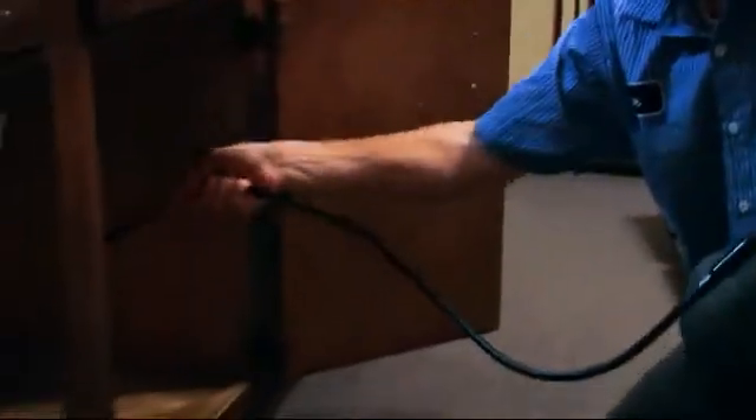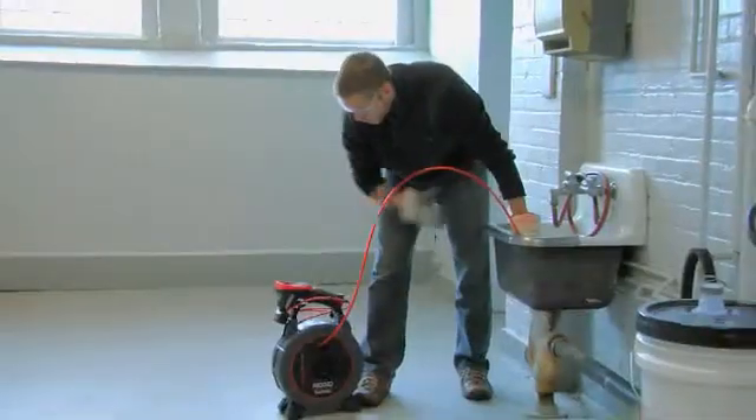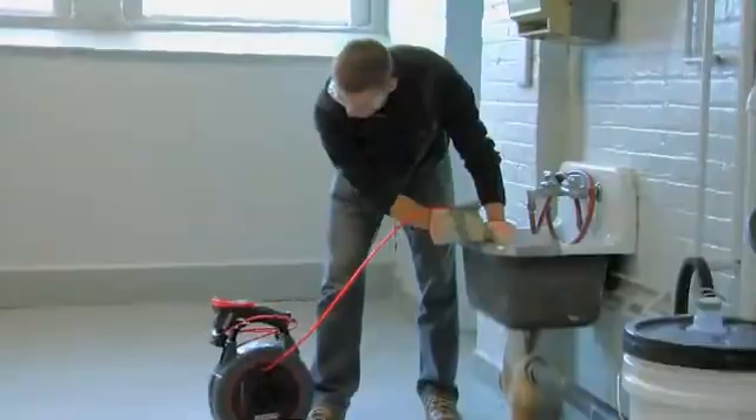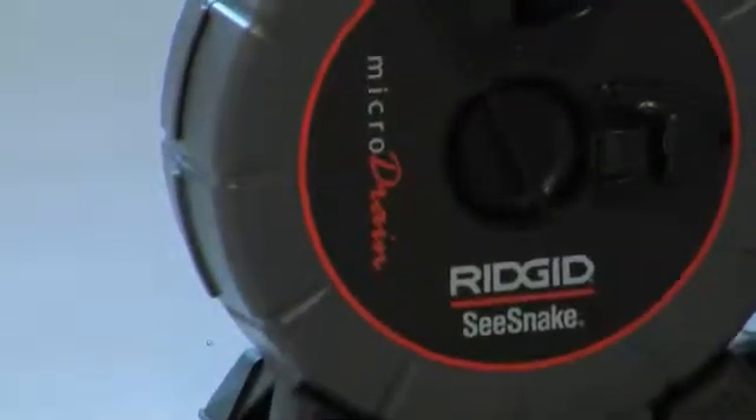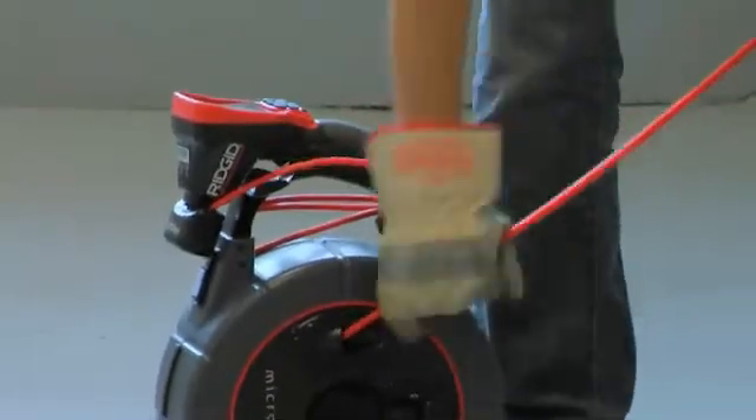Expand your reach up to 30 feet using extensions. Or, for inspections within pipes, simply connect to a Rigid Sea Snake reel. The Micro CA300 is compatible with the Micro Drain Micro Reel, Nano Reel, and Rigid Sea Snake digital adapter.